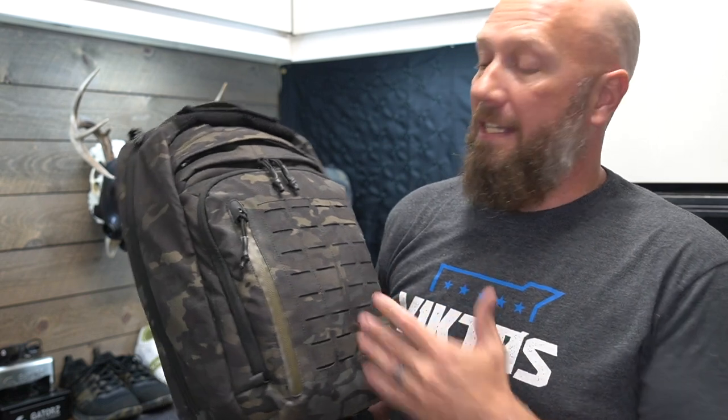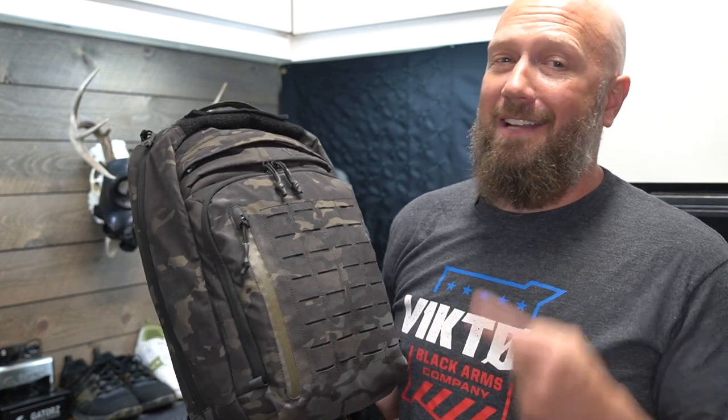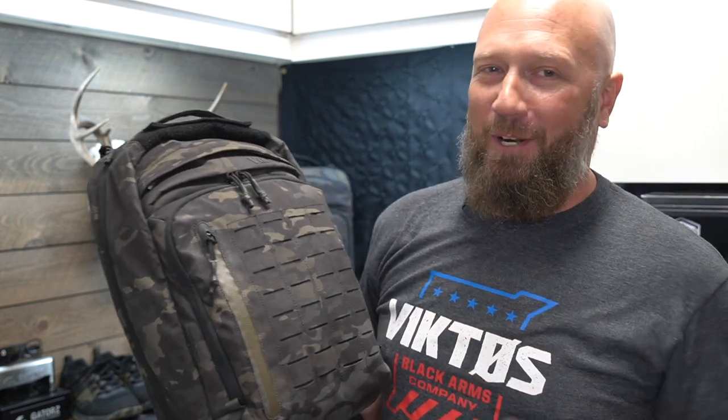There is a 40-liter version. Are there times where I wish I had the 40-liter version? Yeah, but I feel like you just fill it up and end up carrying too much weight around. So the 25 has been fine. Now let's get on the inside — we're going to start with the front and work our way to the back.